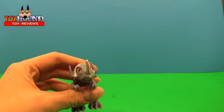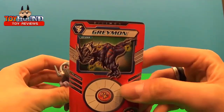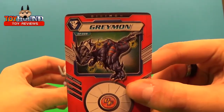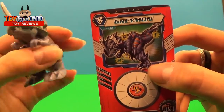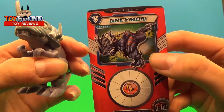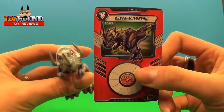It also comes with a fusion card that shows what he is — his character and what he looks like in the show. A little bit more menacing on the card, whereas the toy looks cute and adorable. The card version looks pretty menacing, but pretty cool though. And that's the Digimon Fusion card he comes with.